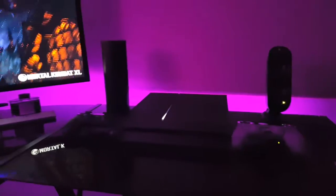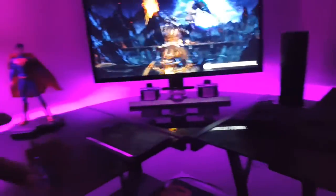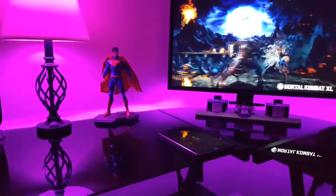Right now it's my PlayStation 4 — it's the only console that I have. And of course my LED lights go around the desk and help with that glow as well.